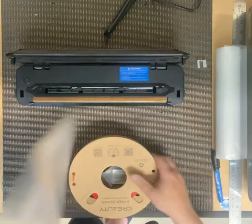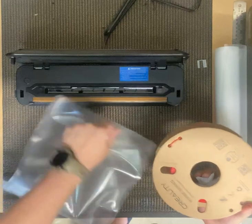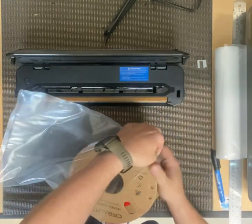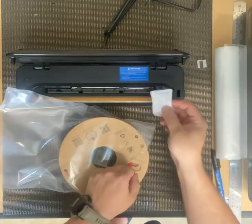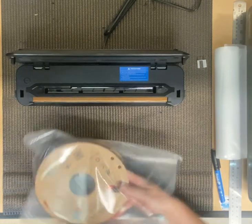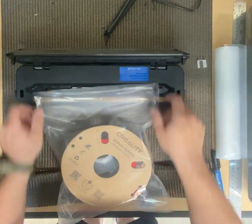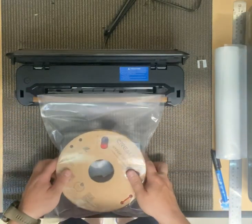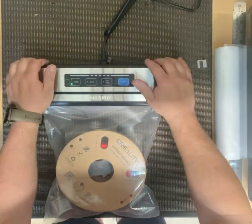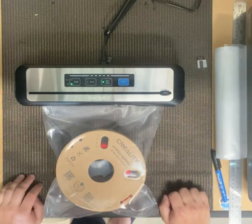Pop it open now, put the spool into the bag, make sure I've got my desiccant in place all the way up. Put the end of my bag — it wants to sit inside this little tray area in the middle — seal it down, and then vacuum seal it.